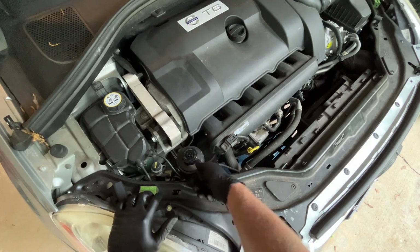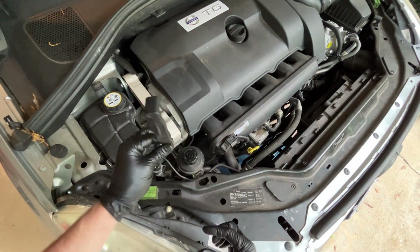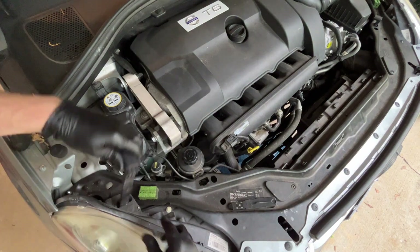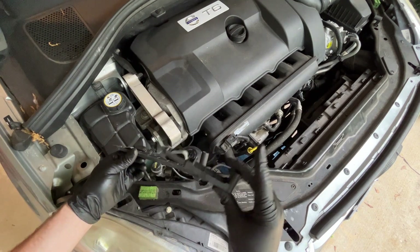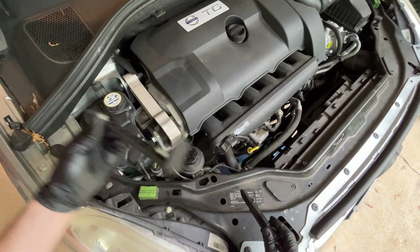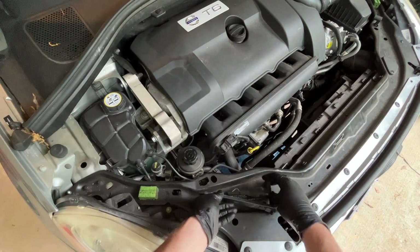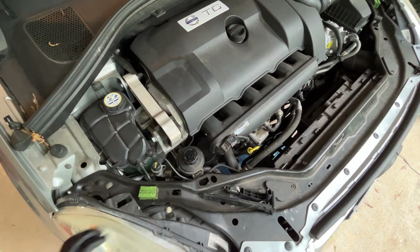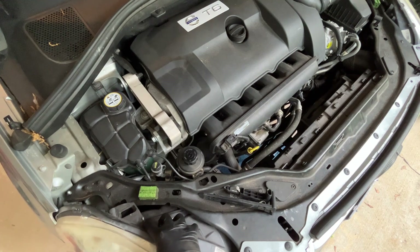Basically you can just pull the headlight up and out — remember the orientation. They're different: the short one goes on the right, the long one goes on the left, with the handles facing that way. Then this should slide right out — careful, watch your fenders.